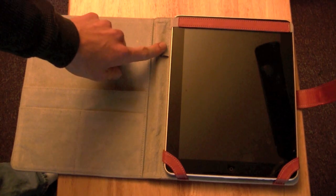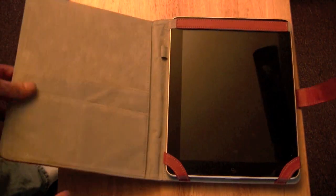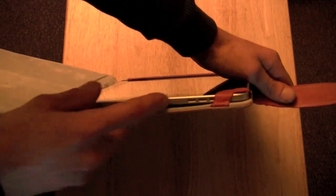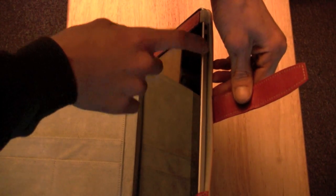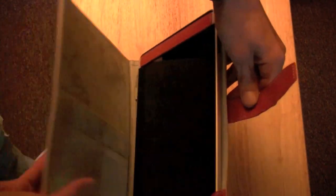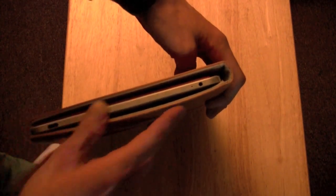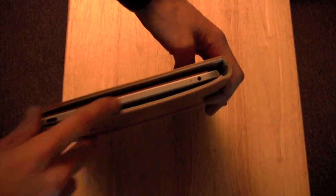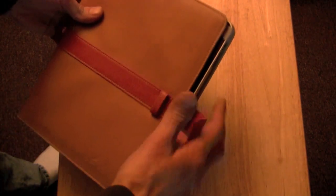There is a stylus holder right there, and all of your buttons are wide open so you can do everything. You have your speakers down here with your dock connector, and your volume on/off button and volume rocker. On the top you have everything open — the microphone, headphone jack, and the sleep button right there.